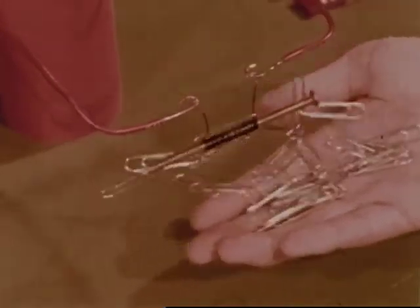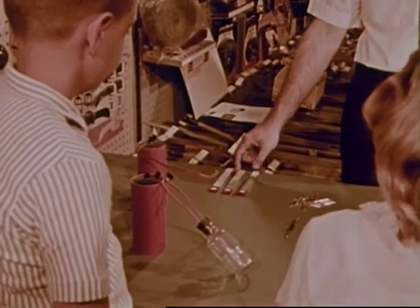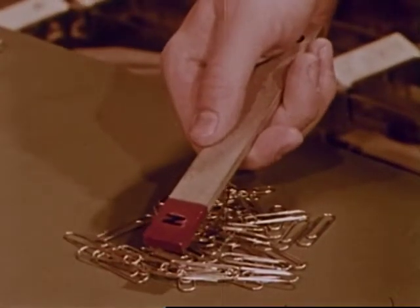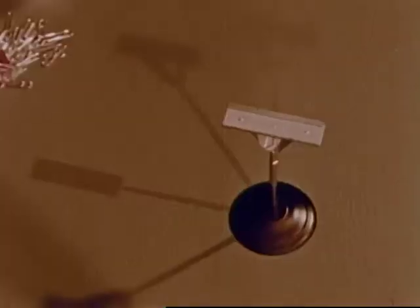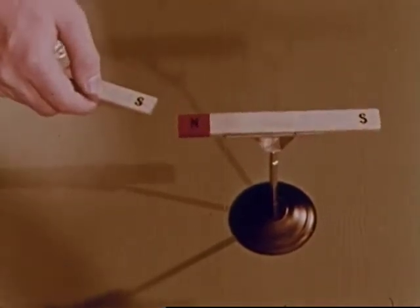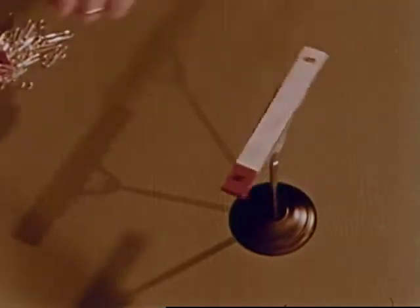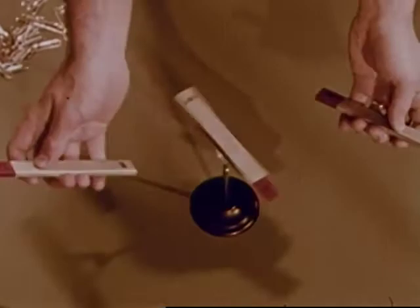The electromagnet can pull things — attract things made of iron and steel. These magnets are called bar magnets. They too can pull things, attracting steel paper clips. The magnets are marked to show the North Pole and the South Pole. We know North and South Poles attract, pull towards each other. But two North Poles or two South Poles repel, push away from one another.